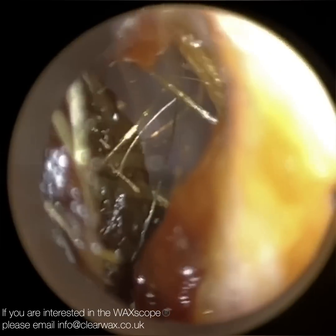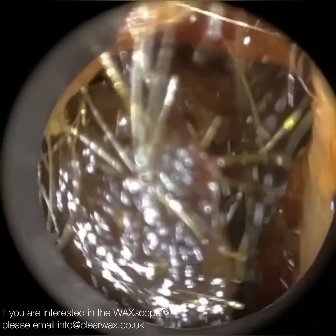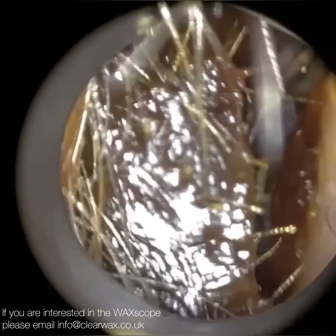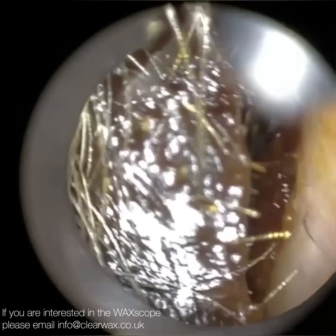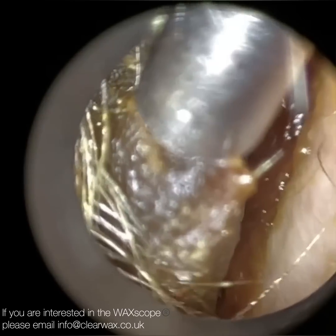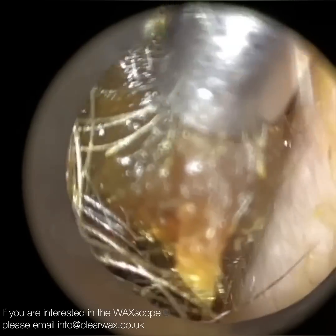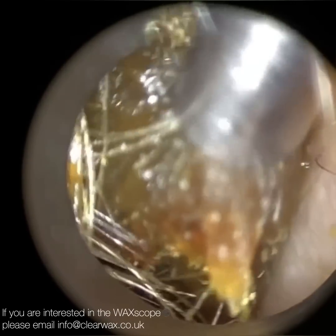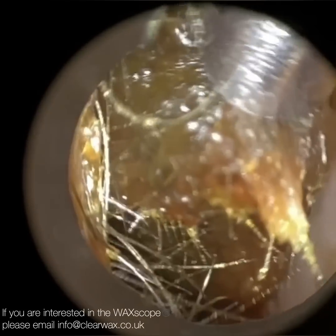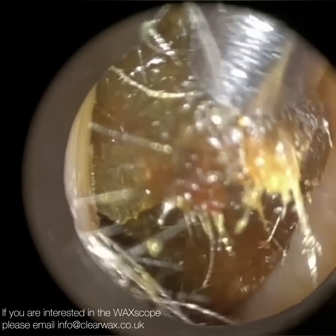And then this is patient two. Patient two has been suffering from a blocked right ear for the last couple of years. We initially believed it to just be wax. As you can see, they've got a larger wax plug here. One of the things I've really noticed with the Waxscope is how many hairs are actually embedded within the wax. With the Waxscope in comparison to the endoscope, you get so much more magnification, clarity and detail. You can actually see a lot of hairs spiking out all around the edge and also within the core of the wax plug as well.